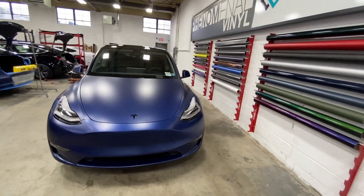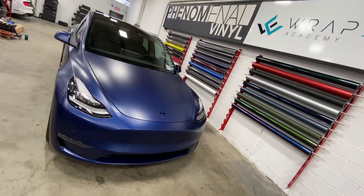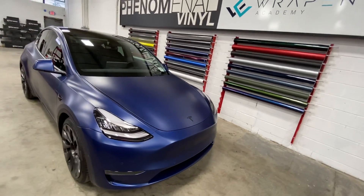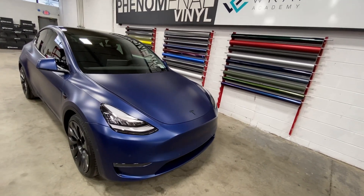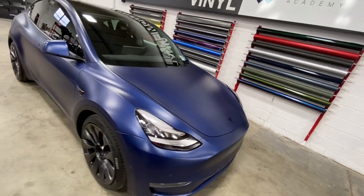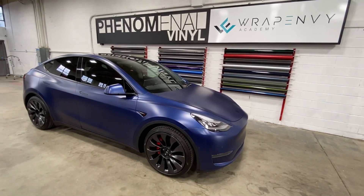Let us know what you guys think. I think this one's pretty cool — I like the blue. I think it looks honestly really, really nice with all the colors that are offered. I think the matte or the gloss in the blue looks gorgeous. Let us know what you guys think in the comments. We appreciate it. Thank you.